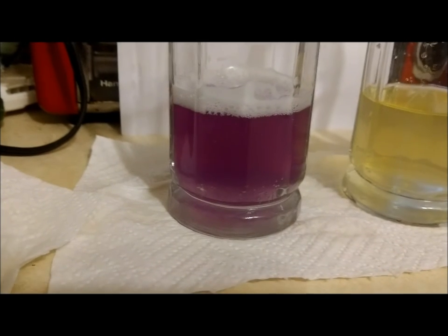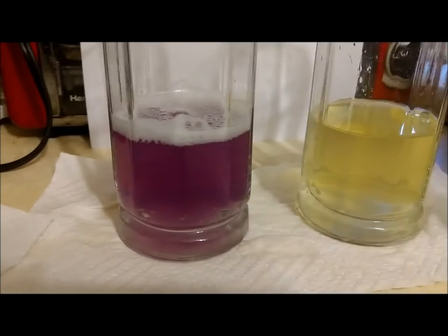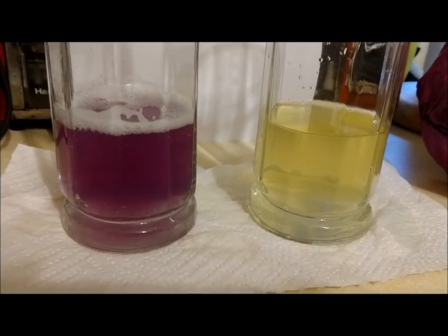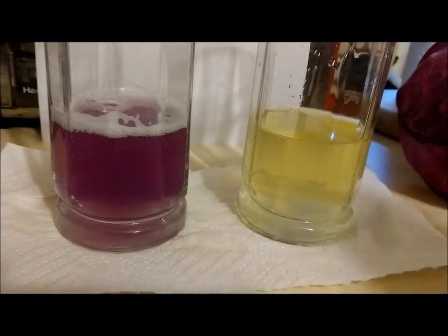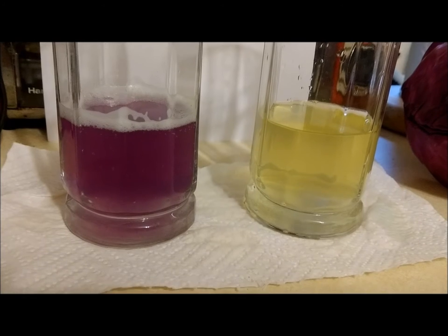Similar to another reaction we've already seen. So what do you think is going on here? What color do you think the cabbage juice would turn with soda, or with milk, or with liquid soap?